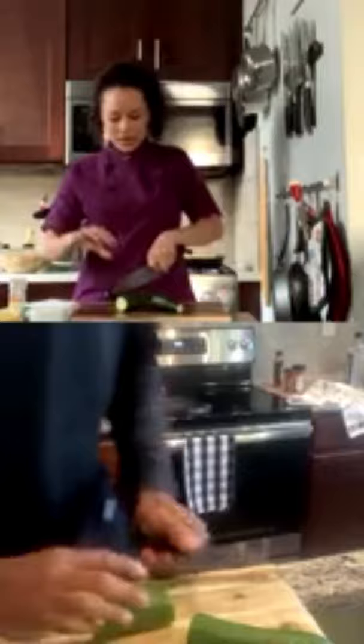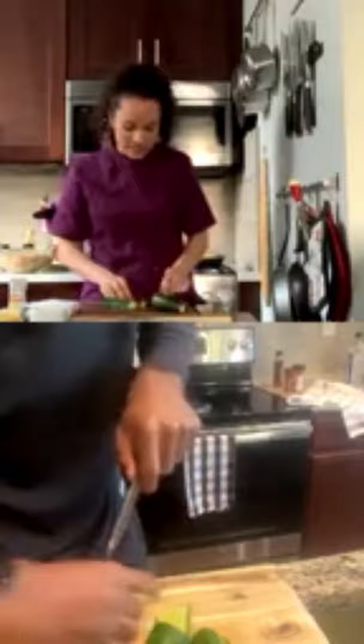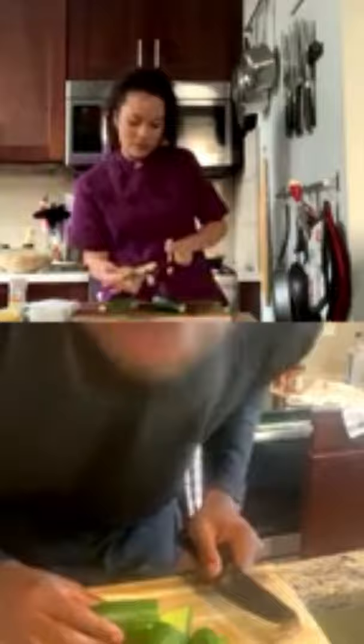We're going to cut our cucumber into half-moon shapes. First cut it into manageable two-inch pieces, then cut it in half, then cut each half again — so you end up with four pieces — and then cut those into quarter-moon pieces.